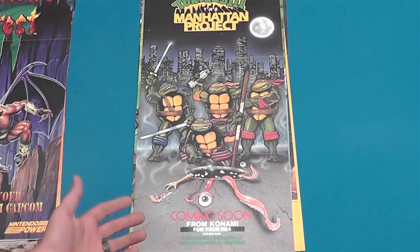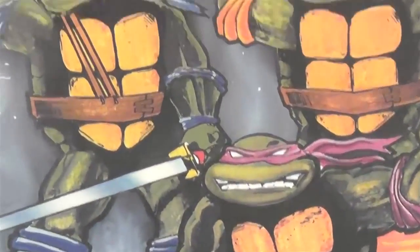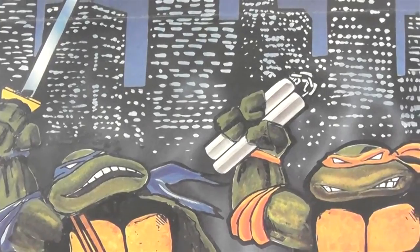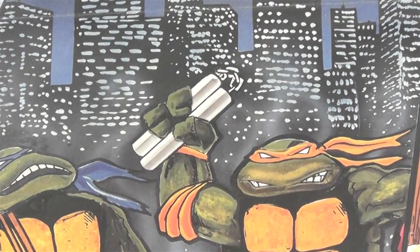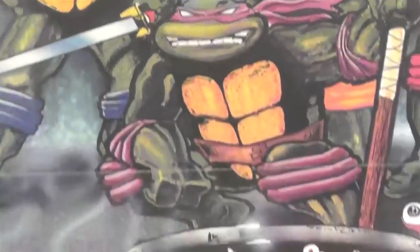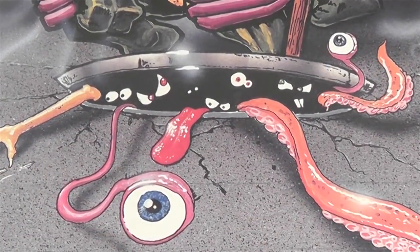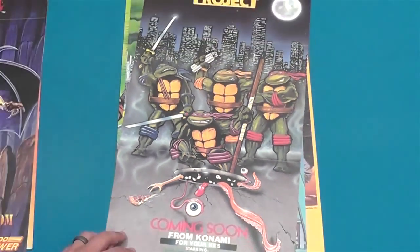This one is Turtles 3: The Manhattan Project. If you take a look at some of the faces on these guys, especially Leonardo — his face just looks stretched out. I don't know what the hell is going on there. Once again they're very flat. I don't know what these enemies are that are coming out of here. I've never seen these in the show at all. That was an NES poster, so that was kind of an early one.